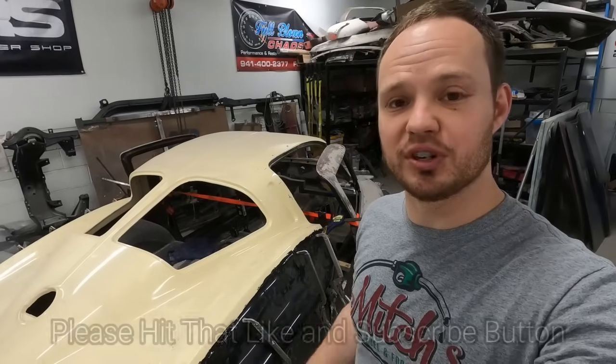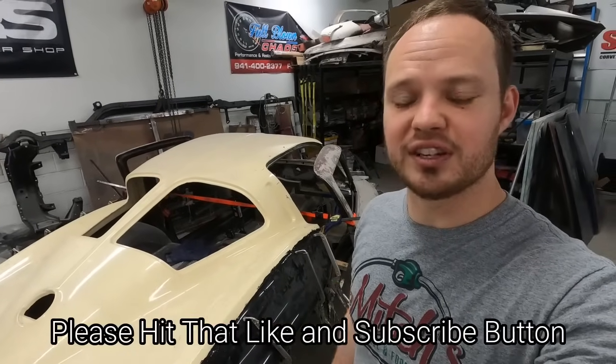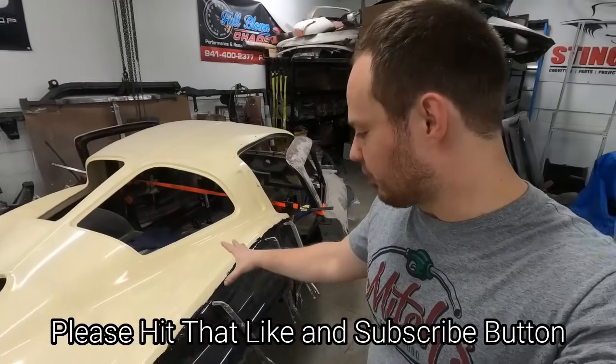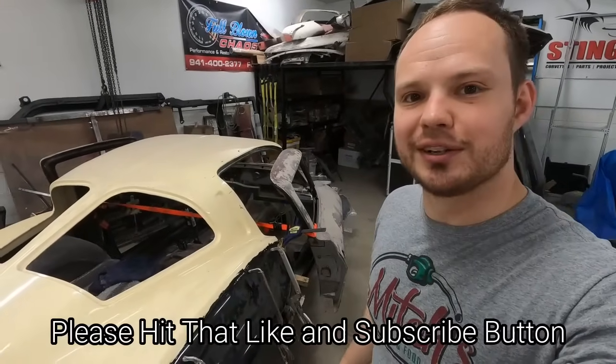Welcome back to the Mid-Year Mitch YouTube channel. In today's episode, I'm going to trim, refine, and fit a set of brand new Dynamic Corvette 1.5-inch wider quarter panels on the Tribute Split, so be sure to stick around.